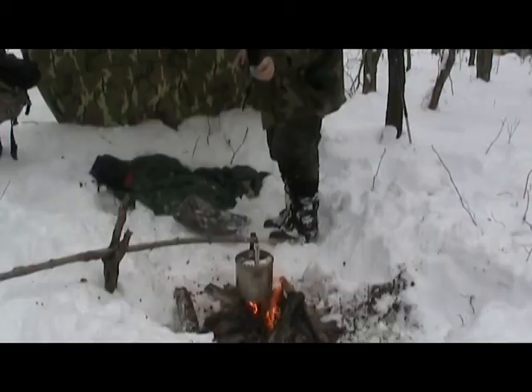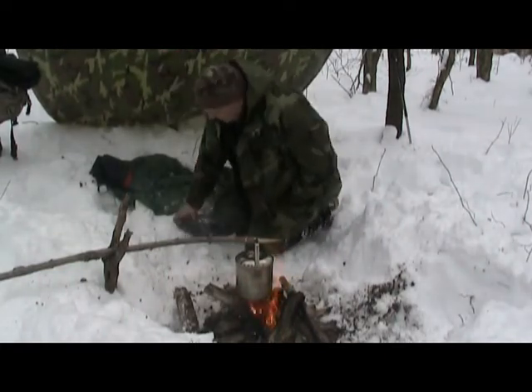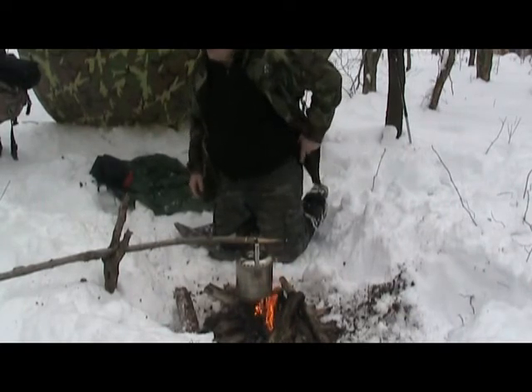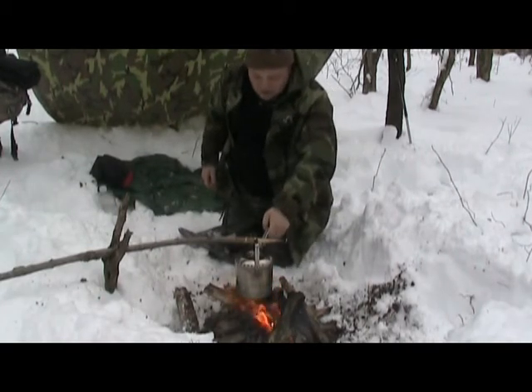Fire's doing real good now, so it shouldn't be much longer until the snow melts. Take a look here - I really haven't had a chance to do a major review yet on my Wetterlings.